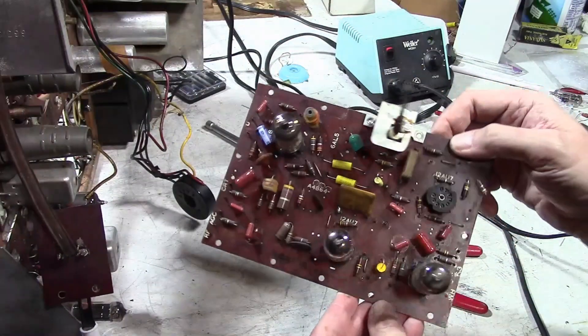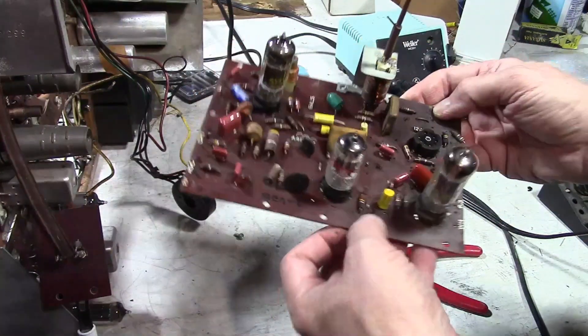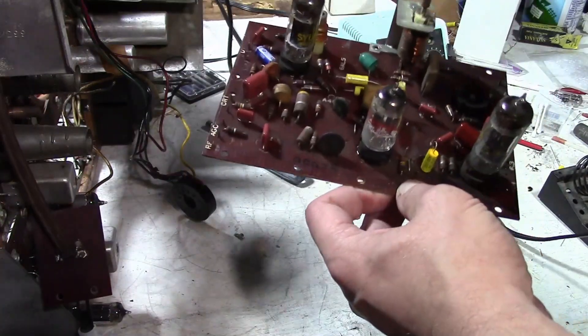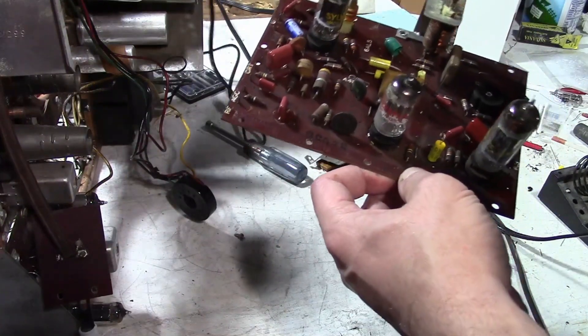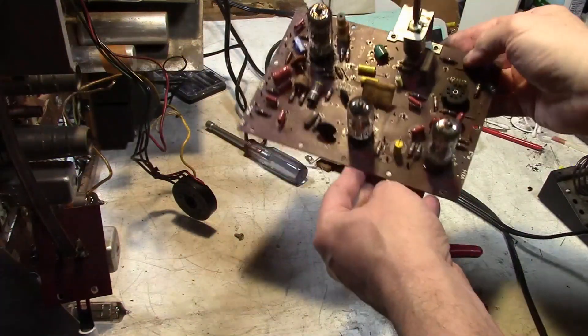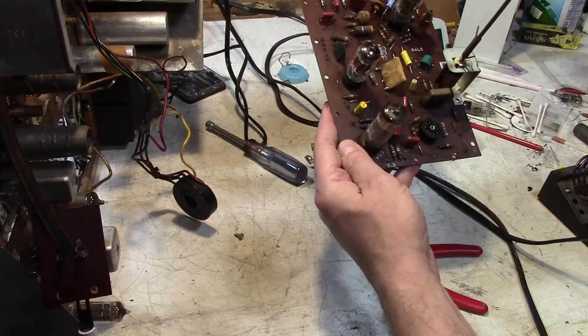So given what a pain these circuit boards are to work on, why did manufacturers switch to using them? Simple: mass production productivity. They wanted to crank these sets out as fast as possible, especially in the 1950s when TV was booming.